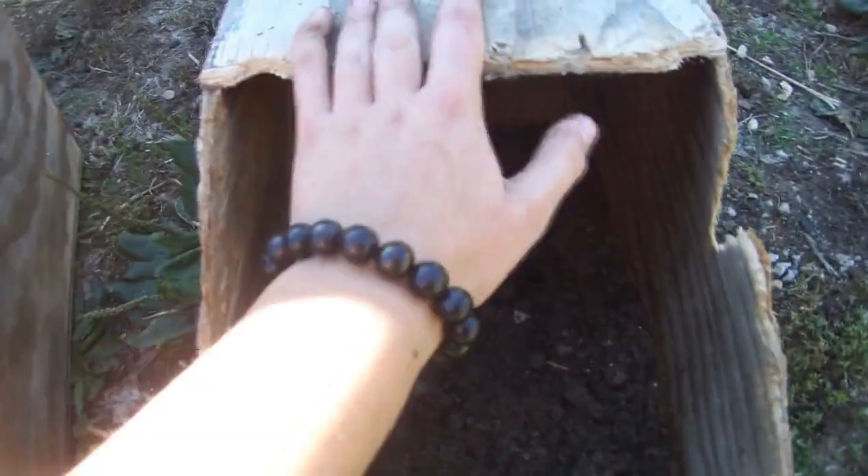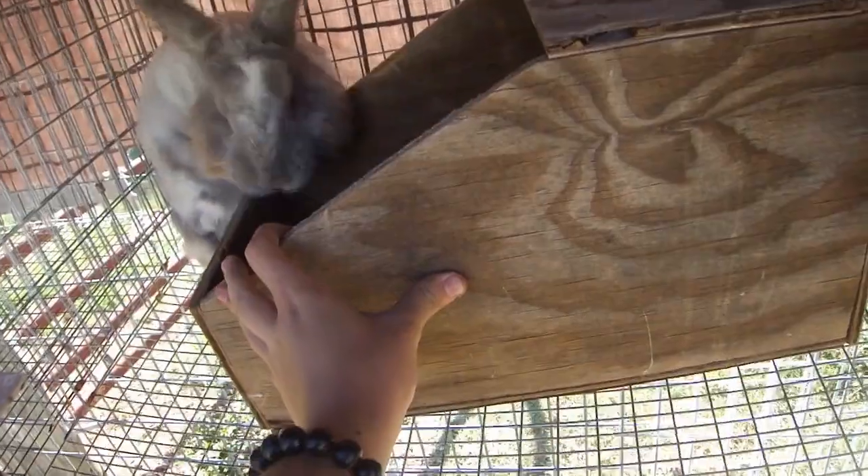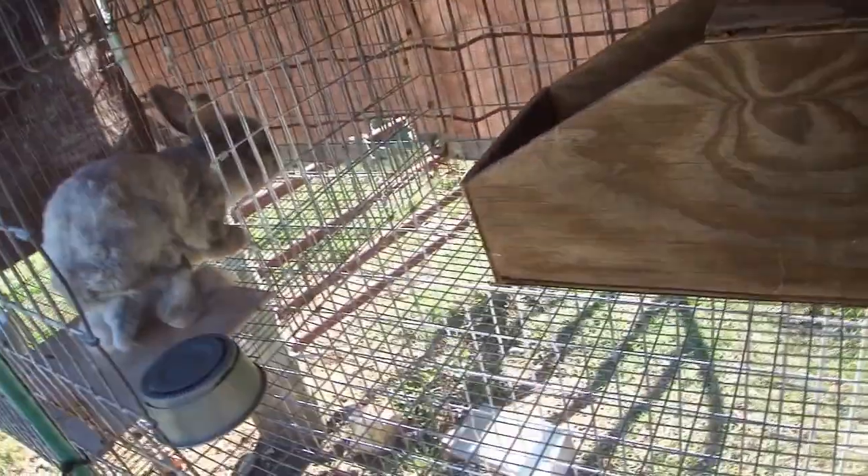I'm going to give these to the angoras and then get the other rabbits ready. Sylvan loves his dust bath like crazy. Here you go — there's your dust bath, enjoy. Don't dig all the material out all at once, please. Then the girls get theirs.